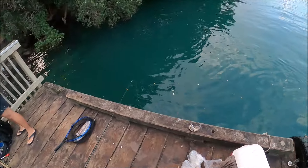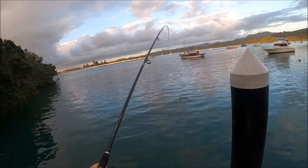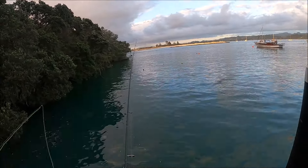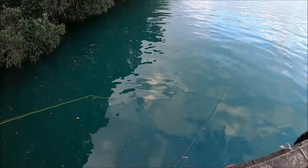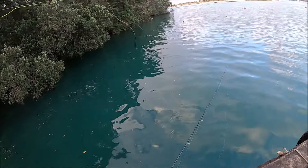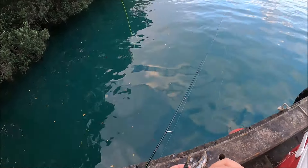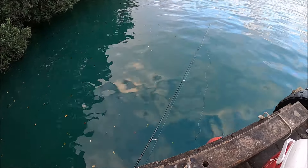He almost got him! I think the hook ripped off. Far out. But to be fair — whoa! Jesus! That is so dodgy. I also don't know what I'm doing, by the way — that doesn't help either. And yet you were able to catch bloody massive trout at Rotoroa.